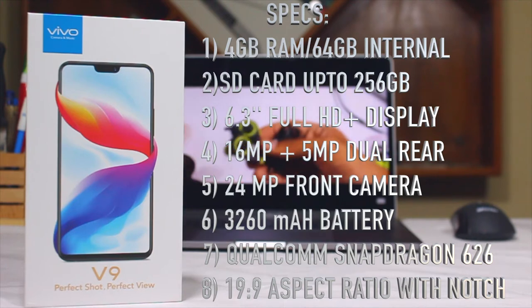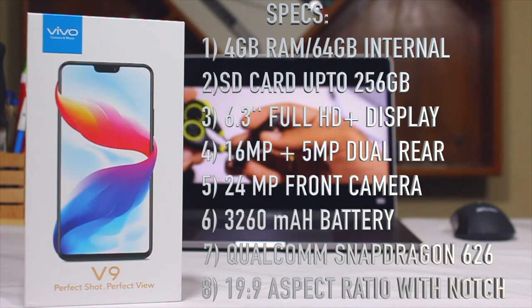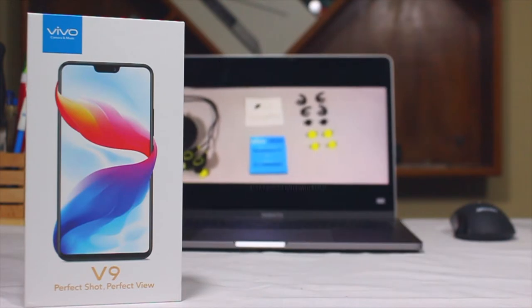The Vivo V9 features 4GB of RAM and 64GB of internal storage, with a dedicated microSD card slot supporting up to 256GB. It has a 6.3-inch Full HD display with a 19x9 aspect ratio, Qualcomm Snapdragon 626 chipset, a 24 megapixel front-facing shooter, a 16MP and 5MP dual rear camera setup, and a 3260 mAh battery.